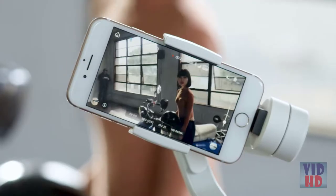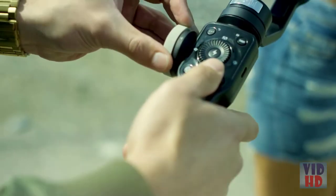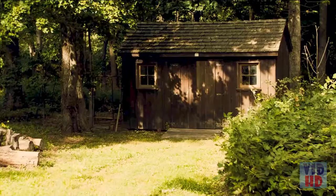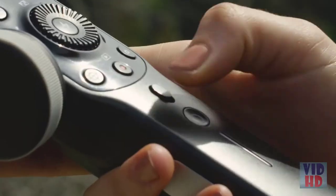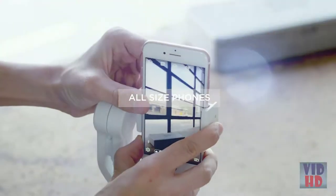Smooth zooming and precise focus by using the follow focus handwheel. Smoothly zoom in and out, or hit the follow focus button and you can control the focus manually. Use phone go mode for instant scene transition, intuitive one-click mode switch — an incredibly powerful handheld gimbal compatible with phones of all sizes.